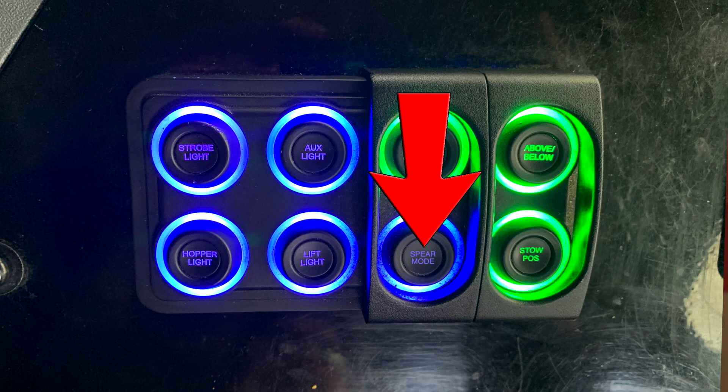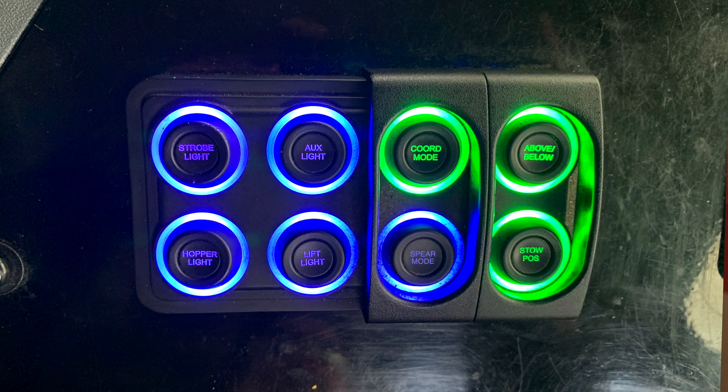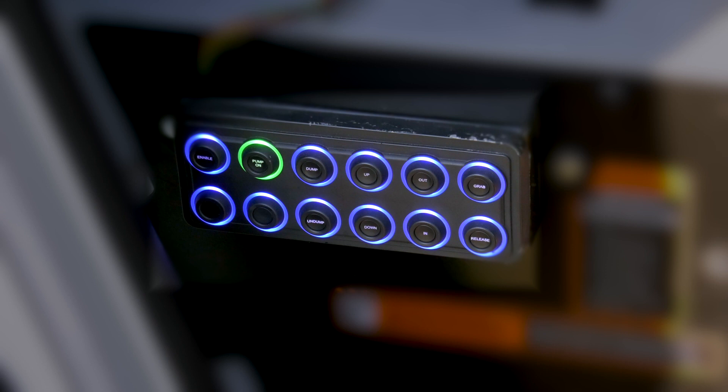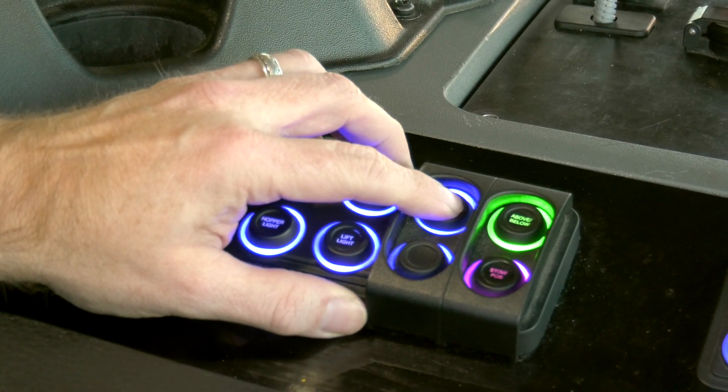Spear Mode — activated when the green light is illuminated and off when the blue light is illuminated. Stow Position — press and hold this button to move the lift arm to the stowed position; if the light is green you're in the stowed position, if magenta the lift arm is in the work position. Manual Push Button Controls — these momentary push buttons can be used to manually operate the lift arm and are mainly used for the lift arm calibration process. Note: to enable the manual controls push buttons, coordinated lift mode must first be turned off.